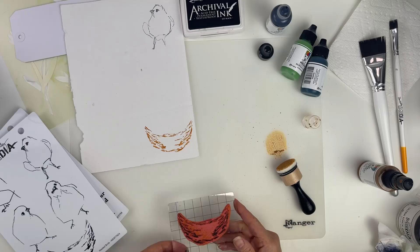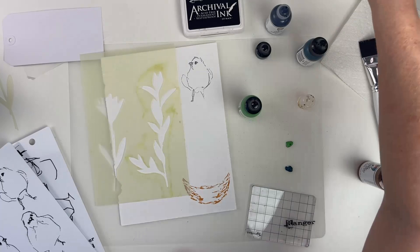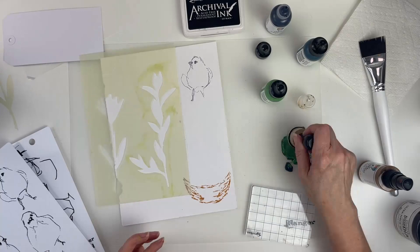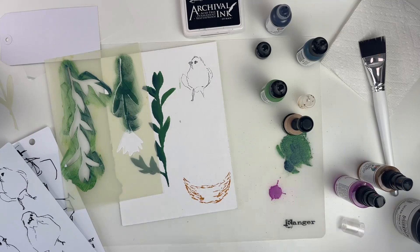Next we're going to take our stencil and this time use the foam applicator to apply paint through it. I'm mixing up some evergreen and marine with the paintbrush first. I want to mention that I'm using darker colors now because these pieces will be cut out and placed in the foreground — you always want darker colors in the foreground. The lighter ones we did earlier give a sense of depth in the background.